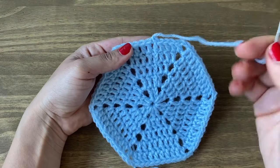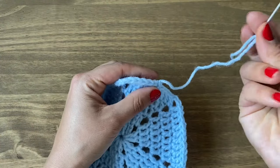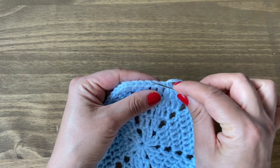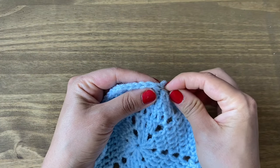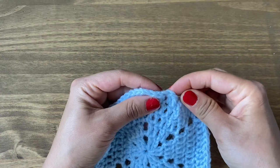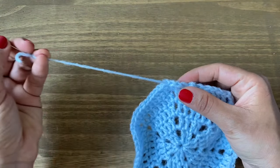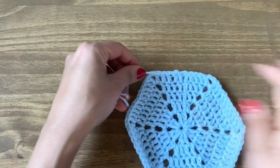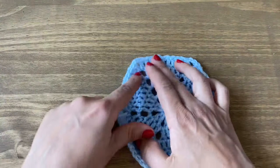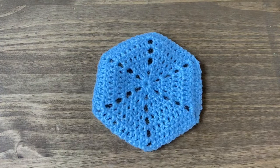I'm at the end of round five now and I'll show you how to work your ends in using a darning needle. Thread your needle with the leftover yarn and work it in on the top part of the stitches — put your needle in and out in this format, through a couple of stitches, pull the yarn through, pull it back to its original space, then snip it off.